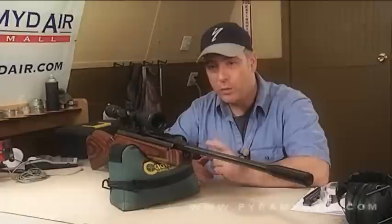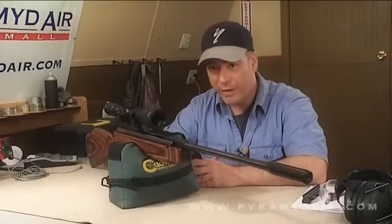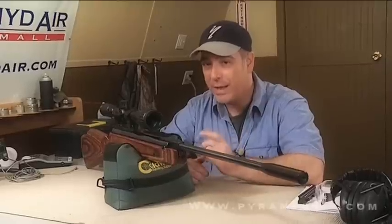Let's go over some specs and features of the Beeman RX2. First and foremost, this is the new .25 caliber version of this rifle. It's over 45 inches long, almost 10 pounds. This is an adult-sized air rifle. Not to mention that it takes almost 50 pounds of cocking effort to break this barrel open.